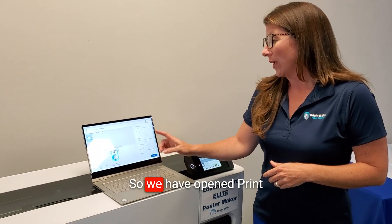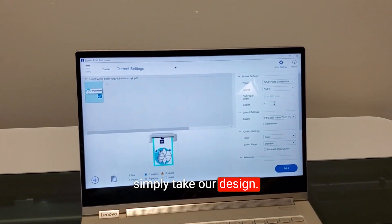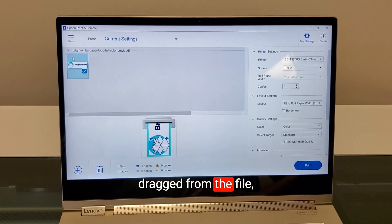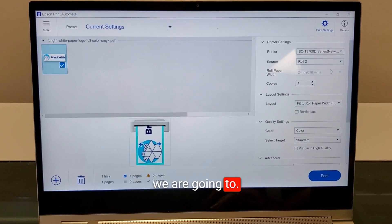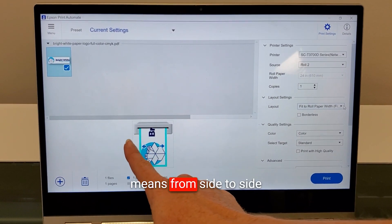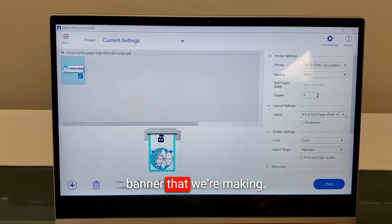Canva is linked with Epson, which we are a huge fan of. We've opened Epson Print Automate, and what we did was simply take our design — it was a PDF — and just dragged it from the file and dropped it into Epson Print Automate. Automatically we'll see that it says 'fit to roll paper width,' which means from side to side on the short sides, which is exactly what we want.